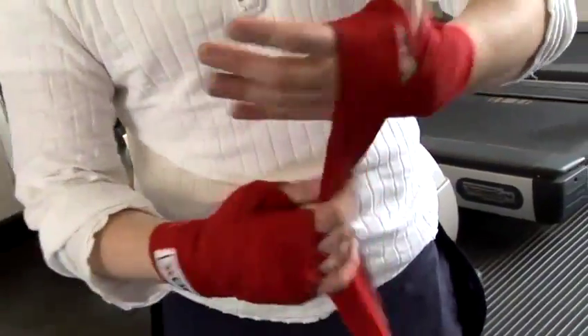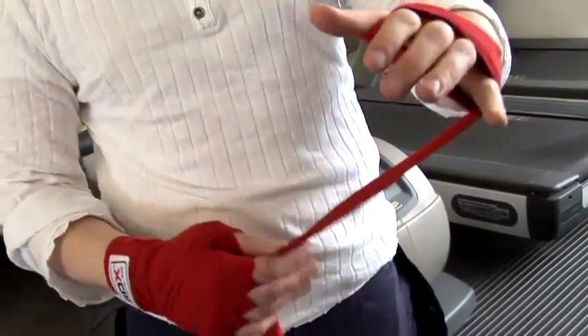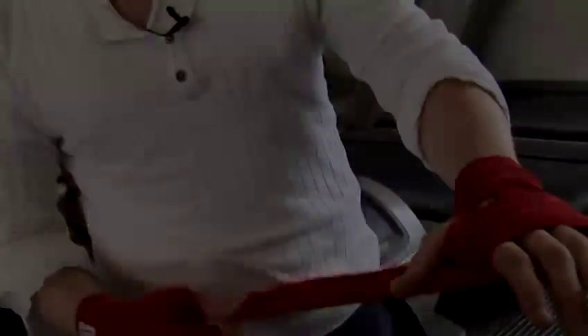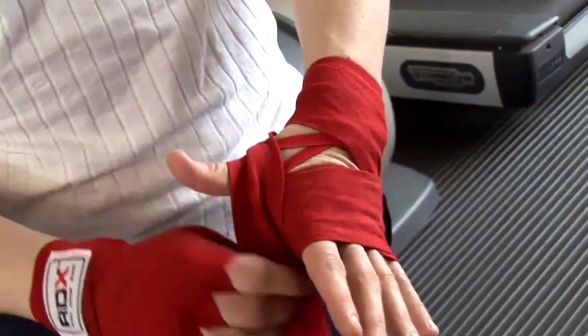Then, a few times around my knuckles — three, four, five times, up to you, depending on how long the wraps are. Then I'll go around the back to the front of the thumb.